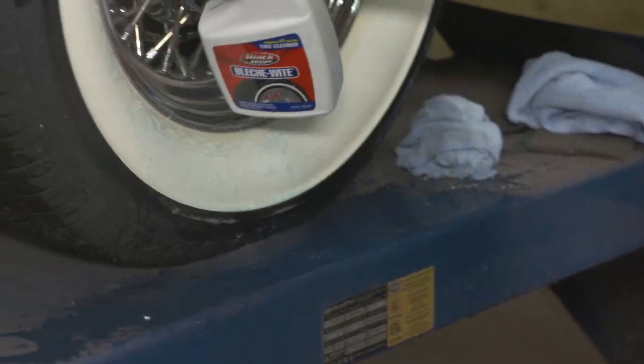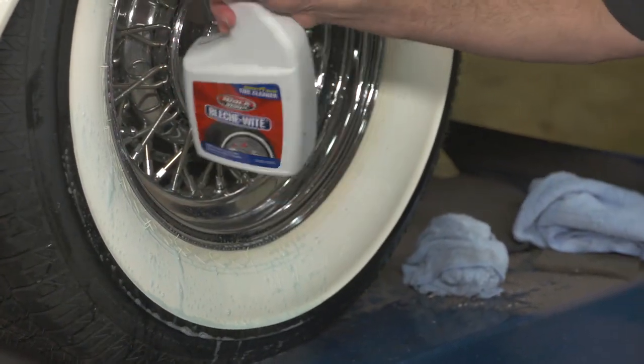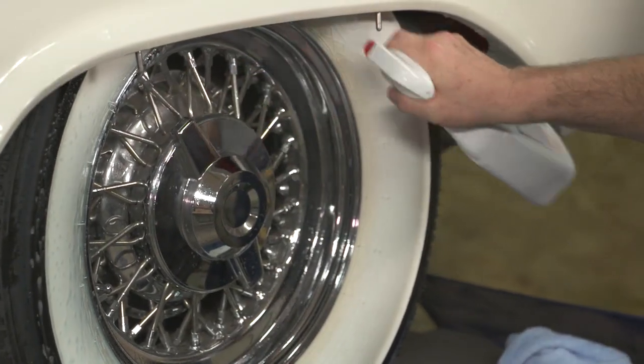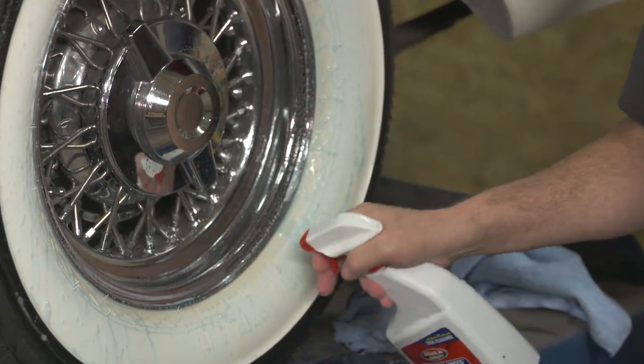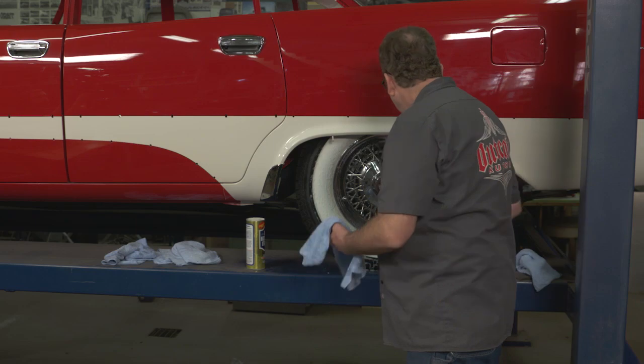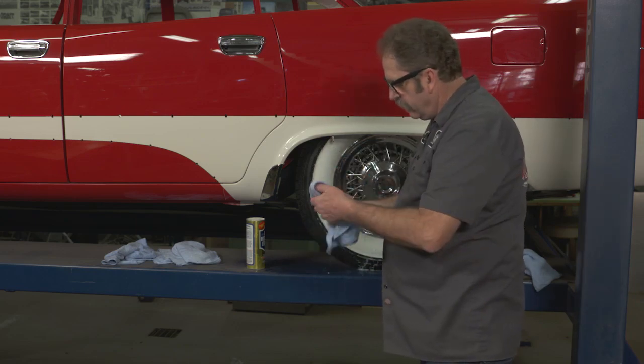The idea here is to get it on and let it actually soak into the tire a little bit. We'll let that stand for about two, three minutes.